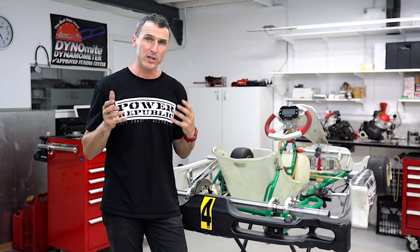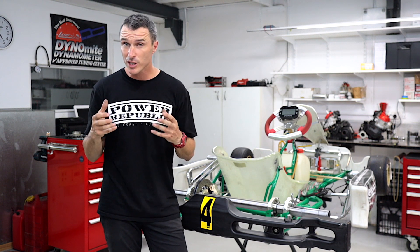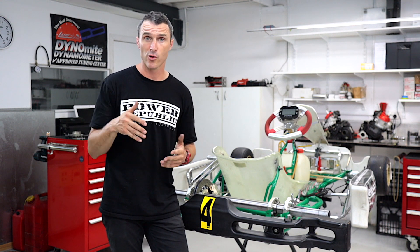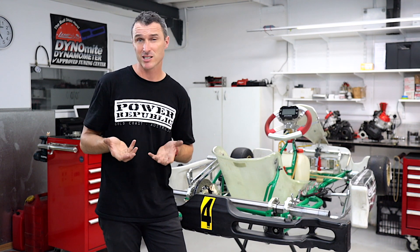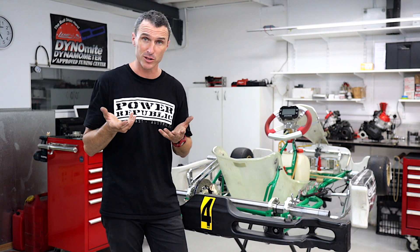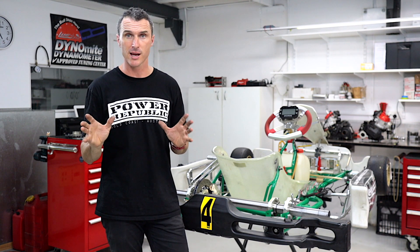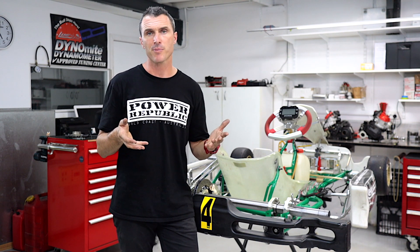Conversely, if your kart is really stuck on the track on a really hot summer's day like it is here in Queensland, you might want to pitch the weight forward. So we're going to drop the axle in the chassis and actually lift the chassis up a little bit. That's going to pitch our weight forward — it could be a little bit less stable under brakes, but it's going to free up the kart off the corner.